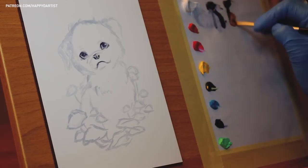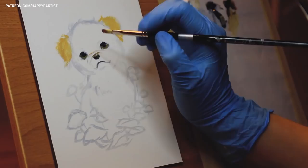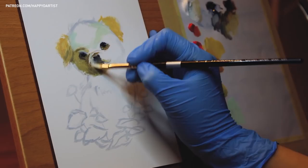Usually before I begin a painting, I go through a somewhat extensive planning stage that includes concept sketching, digital color mock-ups, transferring the concept sketch, preparing my palette, pre-mixing my colors, etc. But for this piece, I was feeling a little impatient and just eager to start, so I decided to skip all the prep work and just dive right into the painting stage.